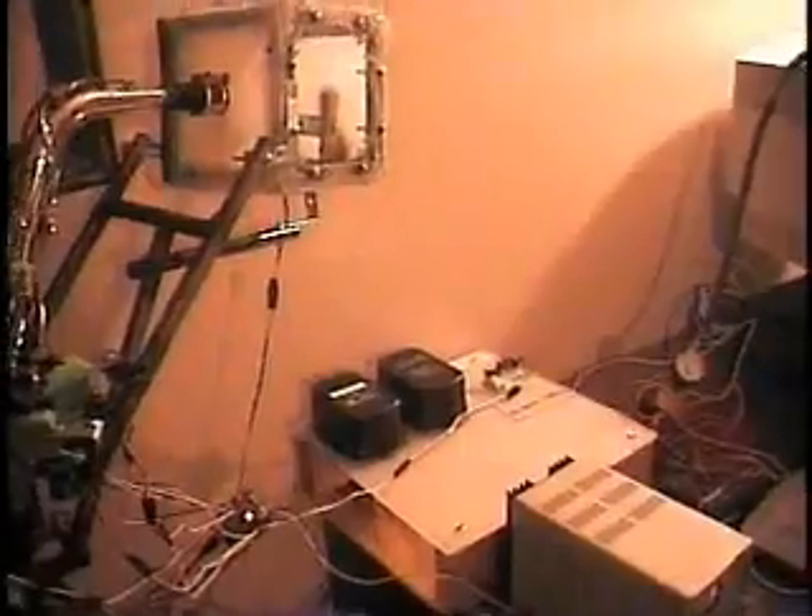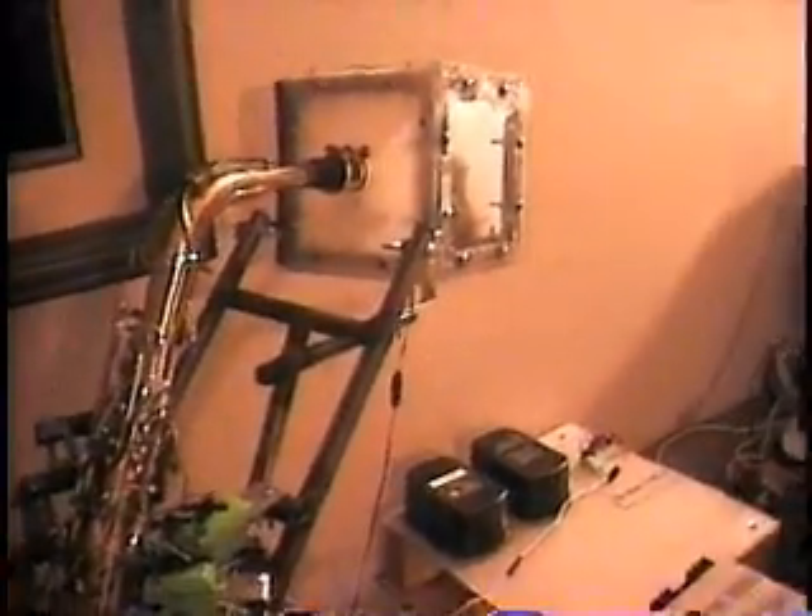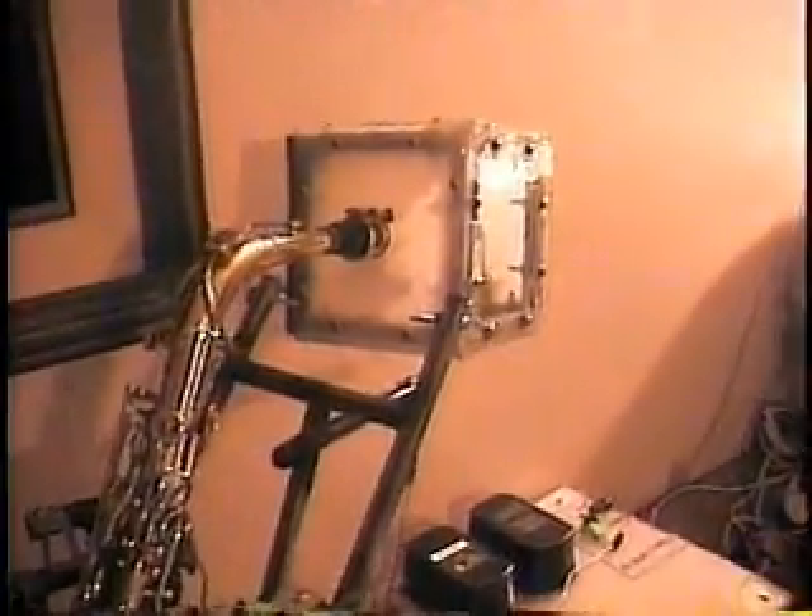I welded the base myself. I just fried one of my servos — the servo that plays the B key — and that is going to set me back a little bit.